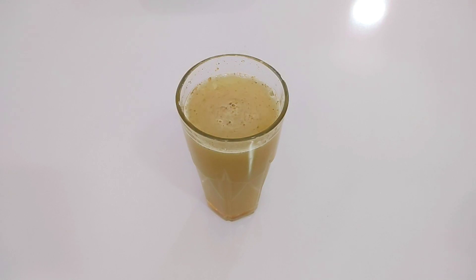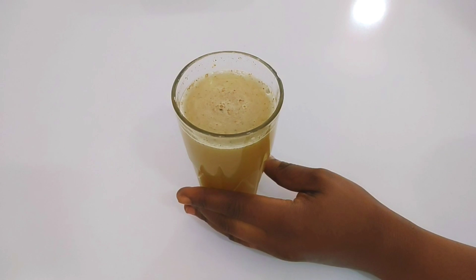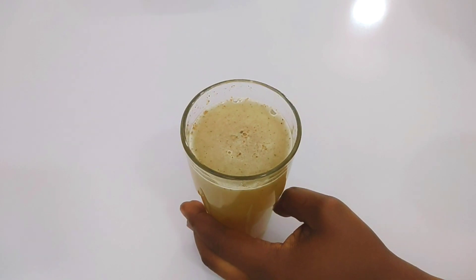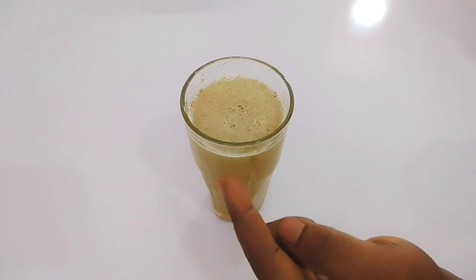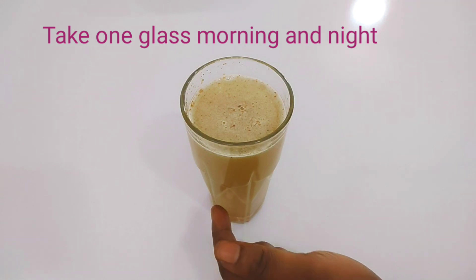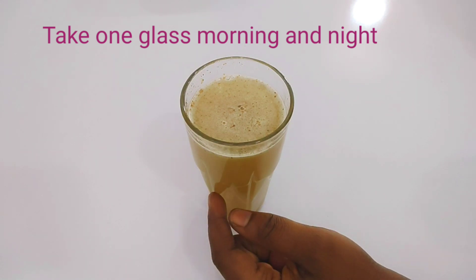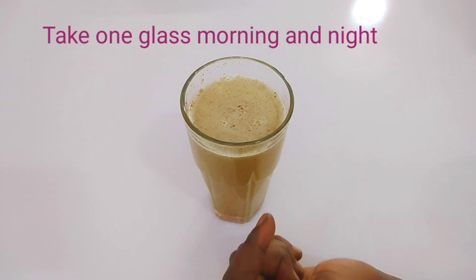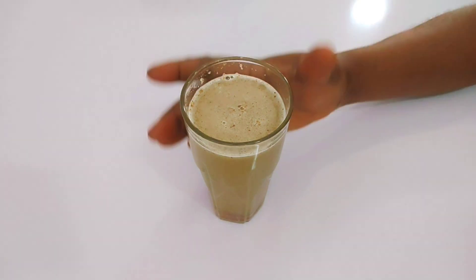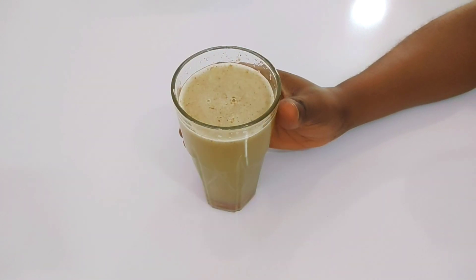Take a glass early in the morning as you wake up, then wait 30 minutes before eating your breakfast — this is not an alternative to your breakfast. If you have ulcers, do not take this drink. If you are pregnant, this drink is not for you. Take two glasses a day — one in the morning and one at night before bedtime — and you'll get your results. You can make a large amount and store it in the refrigerator; just add your black pepper powder and honey when ready to drink. Thank you so much for watching — do subscribe, give this video a thumbs up, and share it to everyone!